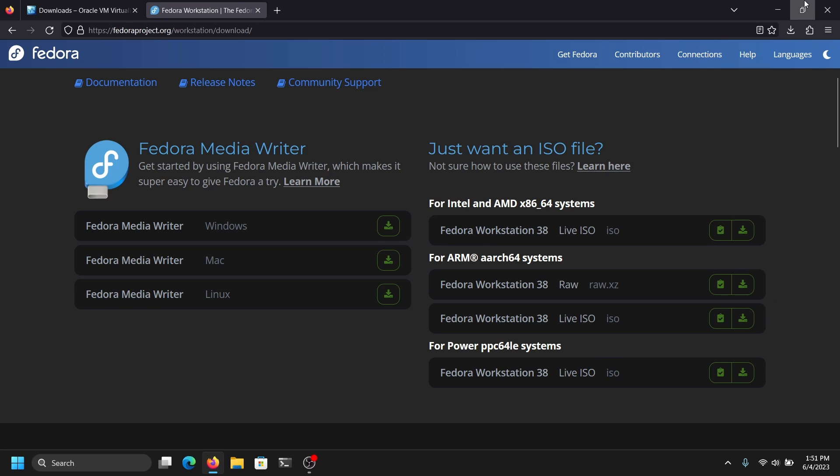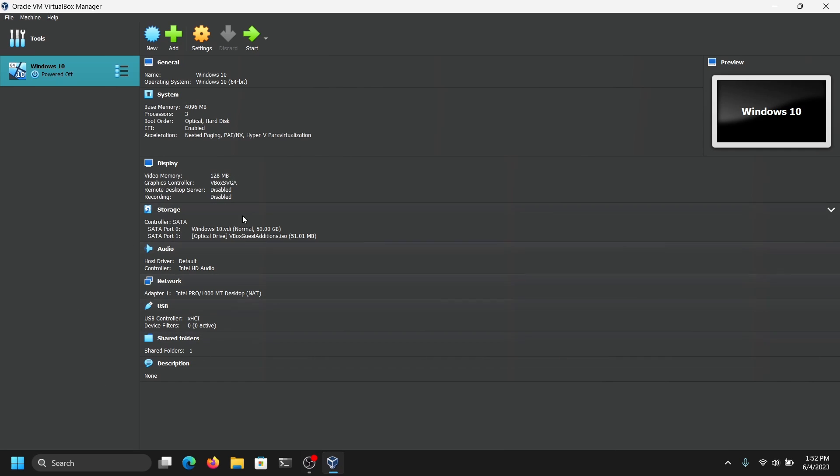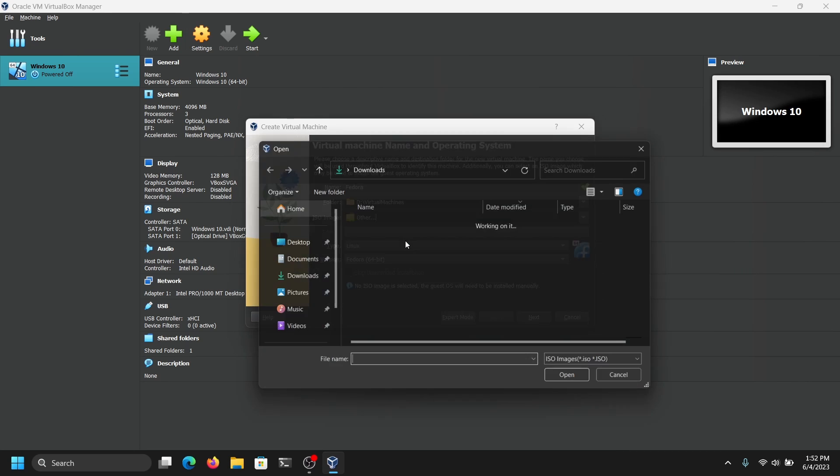After you have done both steps, close your web browser and open VirtualBox. Once VirtualBox is open, click on New to create a new virtual machine. Now give your virtual machine a name — I'm going to give it Fedora. For the virtual machine folder, choose the local disk where you have a lot of space. For the ISO image, just select the ISO image which we downloaded earlier.